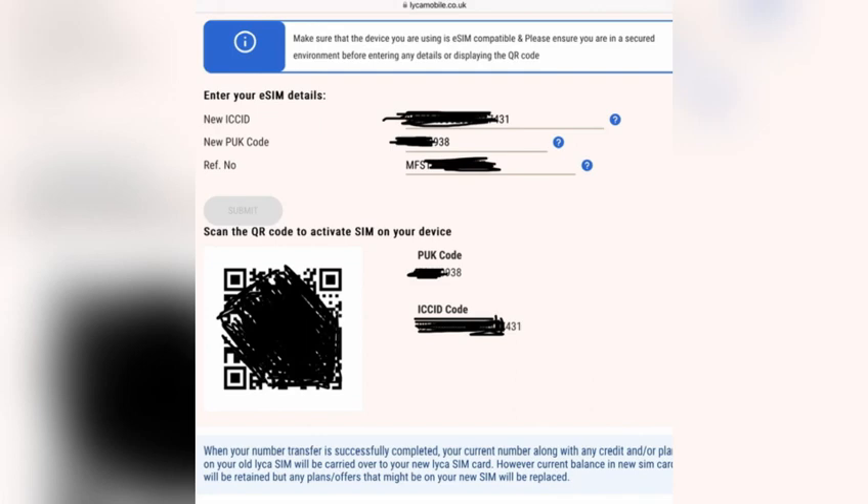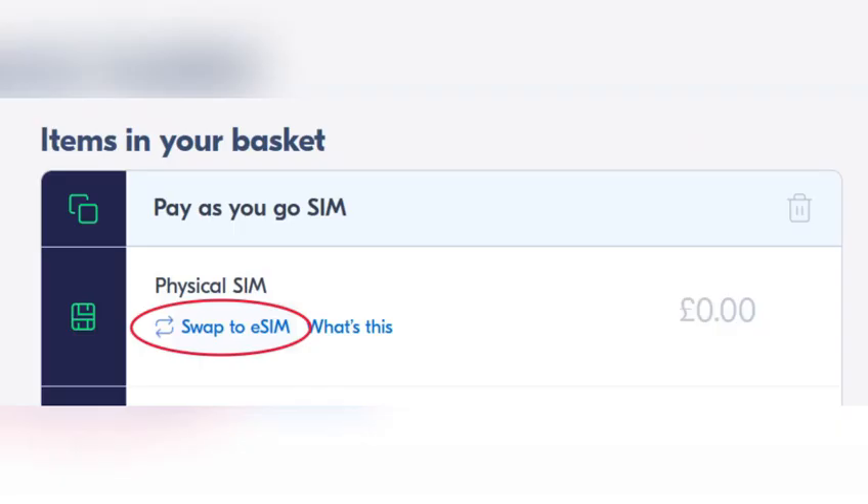Next, follow the on-screen prompts to complete the activation process. This may involve choosing a plan, verifying activation details, and confirming subscription options.